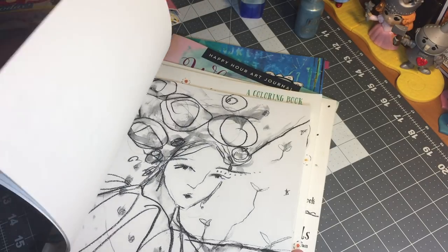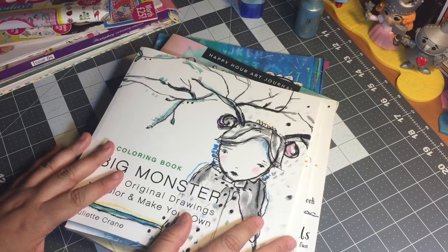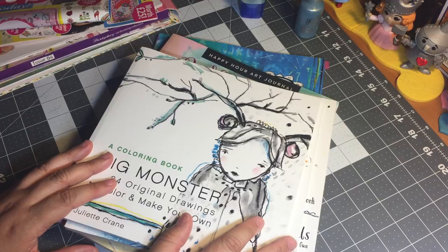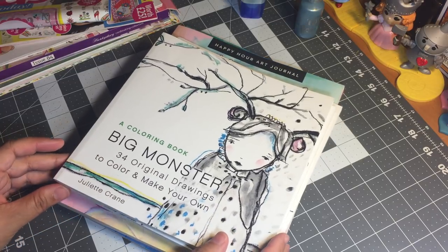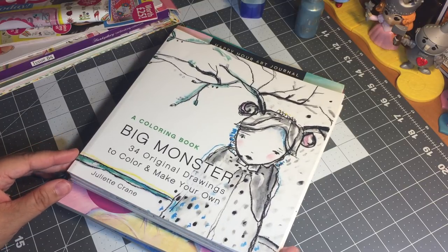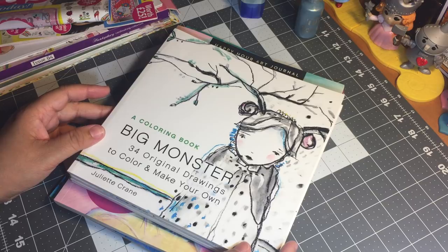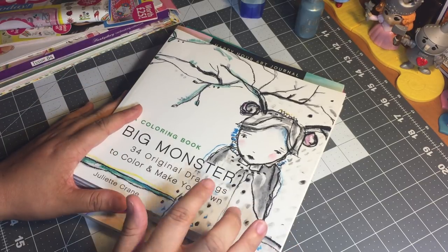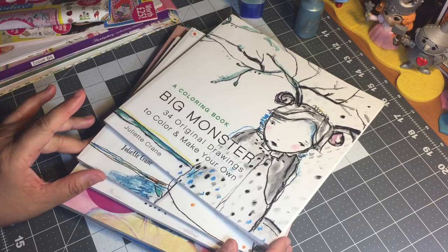I learned about Juliette Crane and these coloring books from watching — I forget her name, goodness — but I'll link her down below. She is the artist I was just telling you about who has that napkin collage journal. I discovered her recently when I was researching some problems I was having with my art journal — my pages were sticking, and it turns out it's because of the medium I'm using to adhere the napkins to the page. I've been using Mod Podge and that's a big part of the problem.